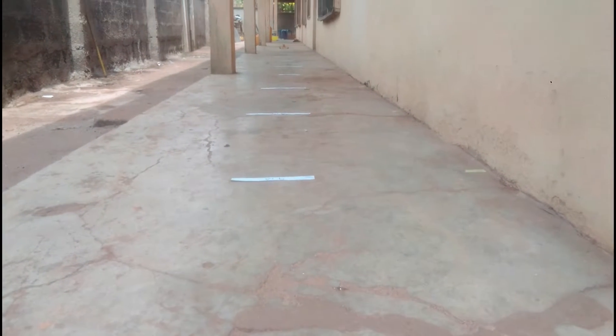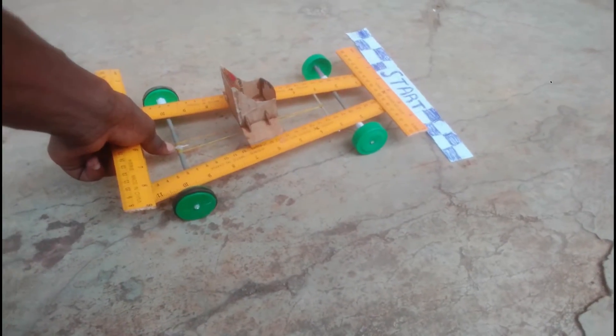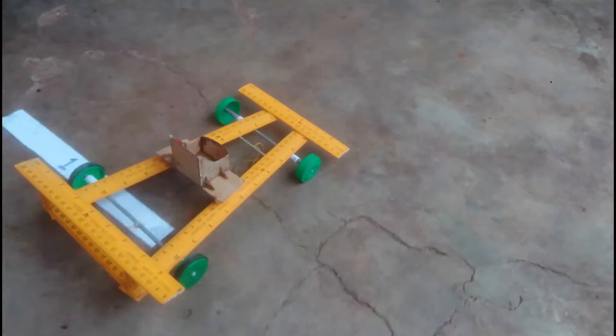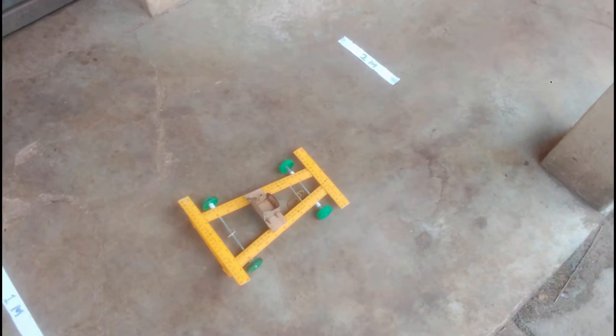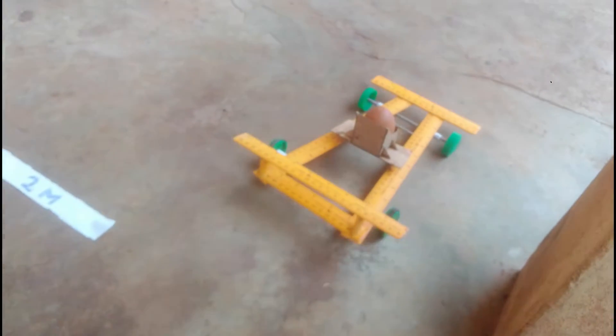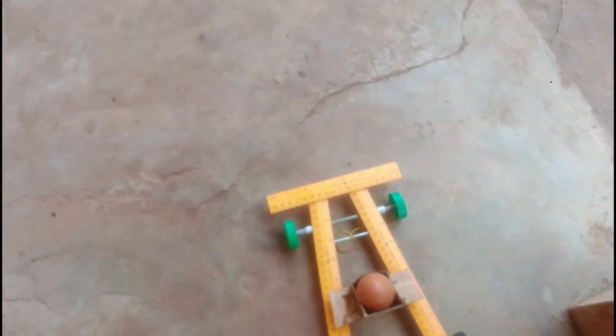This is our first test to see how far the car can go without the egg on it. The car only managed to go about one and a half meters without the egg. When the egg is placed on it, the car managed to go an extra meter, going up to two and a half meters.